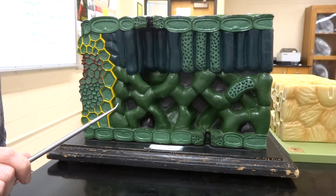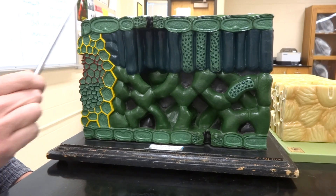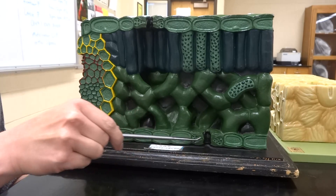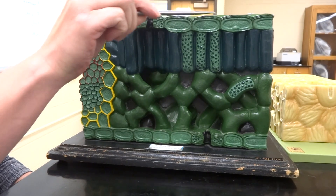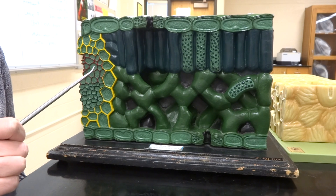So on the plant leaf we've taken a cross-section here and you can see on either side, top and bottom, is where our epidermis is. So epidermal layer at the top and epidermal layer at the bottom. And then there is a cuticle layer that you can kind of see — that is an extra layer on the top, mostly made of wax to help protect the leaf at the top.